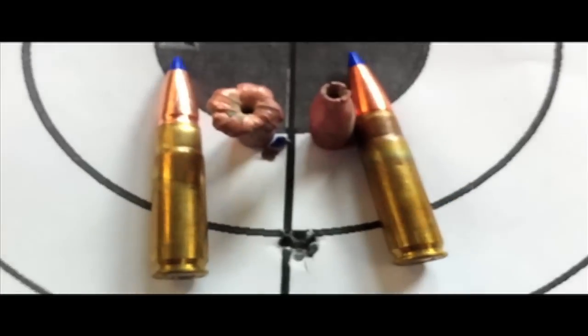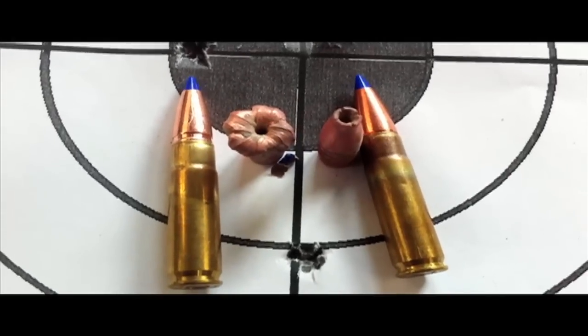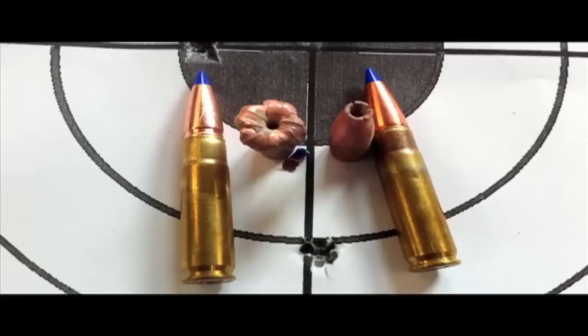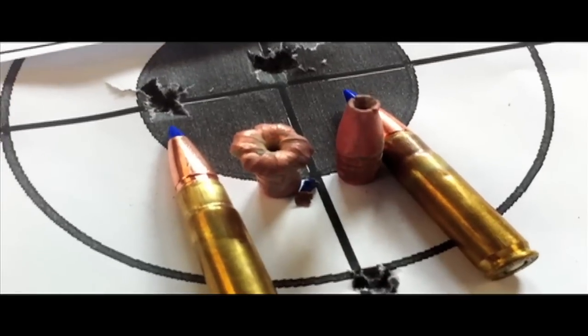The bullet on the right is traveling at about 1,300 FPS, way below the minimal standard. The other bullet is traveling right at about 1,850 FPS. According to Barnes, you need a minimum of 2,000 FPS in order for the bullet to expand.